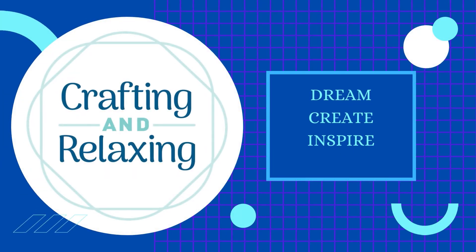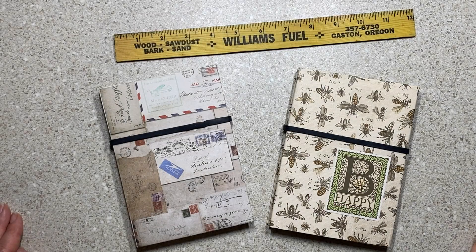Hi friends, this is Sarah from Crafting and Relaxing. Welcome — thank you so very much for joining me.